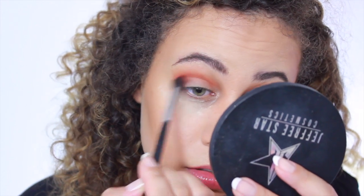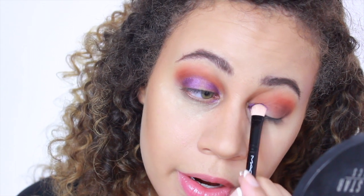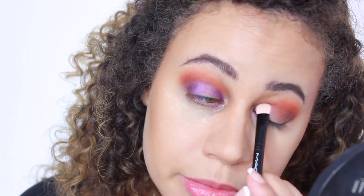Now I'm going to be taking a MAC Holiday brush — this is the 239SE, literally from a holiday collection, it's pink. I'm going to be taking the color Royalty, which is the deep purple — gorgeous, gorgeous color. I am absolutely in love with this color. This is going to be our base color for our halo, so inner corner, outer corner. I also sprayed a little bit of Fix Plus on it which helped make it more vibrant.